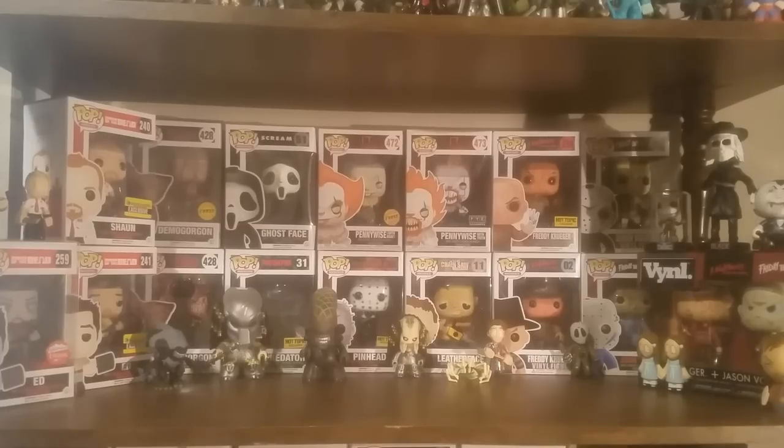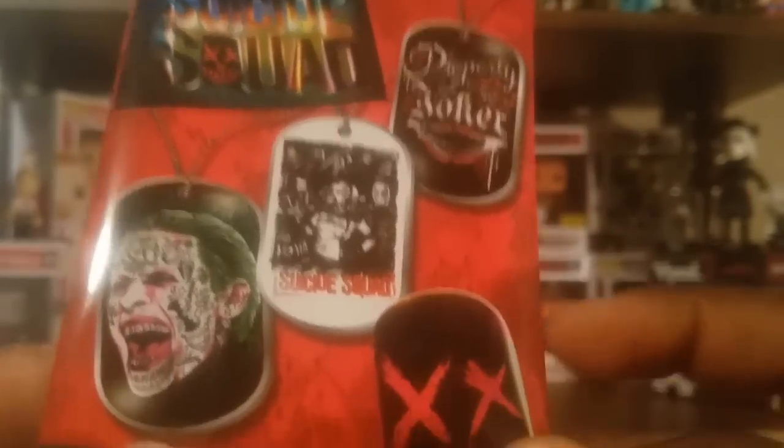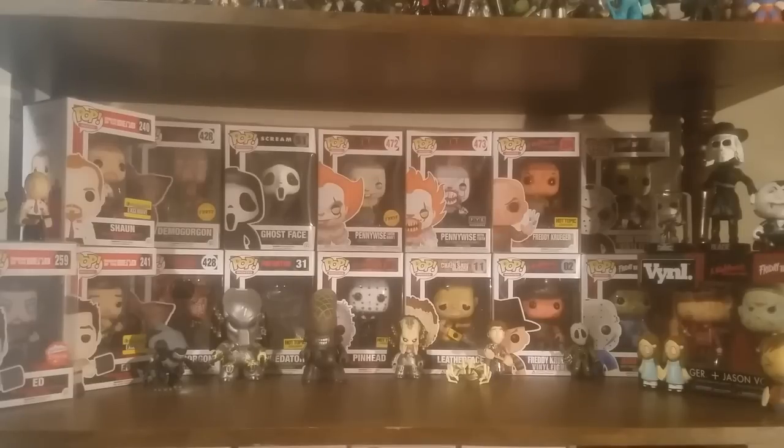So we got some bags up top just to protect things. I see some blind bags up top. We have Suicide Squad dog tags - I've never picked any of these up before but I do like the look of them. I wonder if it's just these four options or if there's more. I would definitely like the Joker one, but whatever I get here is cool. Even though I'm not like a big fan of the Suicide Squad movie, I still like some of the aesthetics of it - the character designs and stuff.